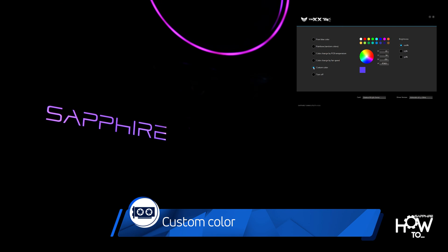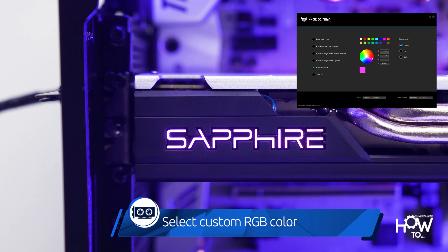Select custom color and pick any of the preset values or use the RGB wheel to select a color that perfectly matches the color scheme of your PC. After selecting the mode, adjust the Nitro Glow brightness and you're done.